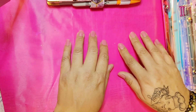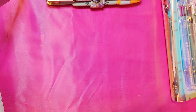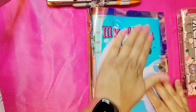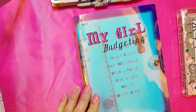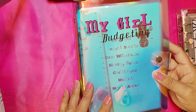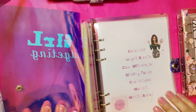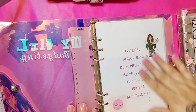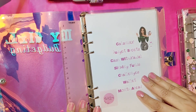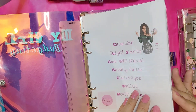I'm still in the beginning phases of it, but I'm here to move into October's month. I finally got my binder after a couple of weeks — it took a while but I finally got it. This is an A5 binder that I created myself, it's 'My Girl Budgeting,' and I'll be working off of my new budget sheets. Here you can see I have my calendar and my dashboard of everything in this binder.